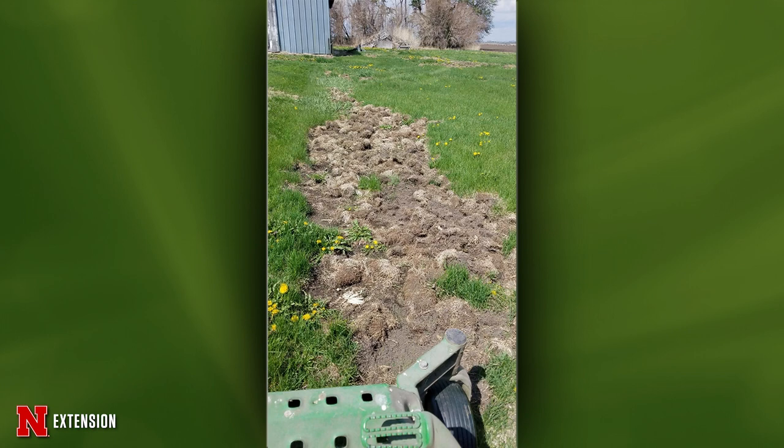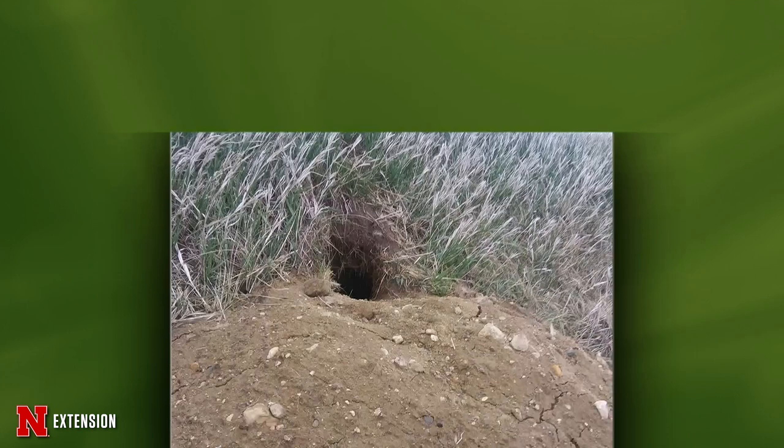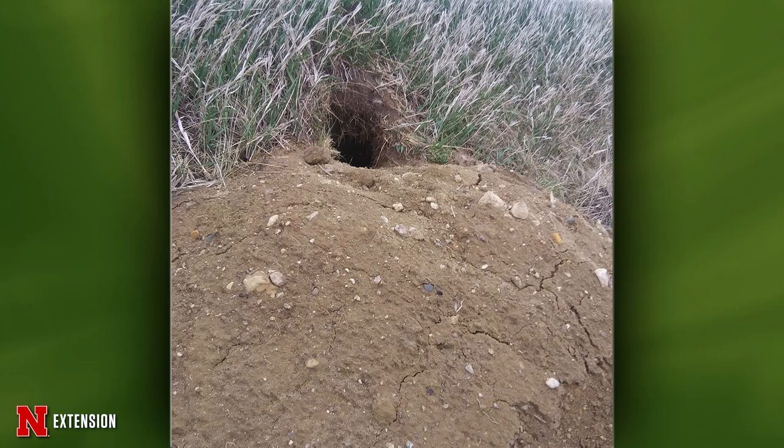This is a Rembrandt, Iowa viewer wondering what dug this hole and how to eradicate it. It's a woodchuck, most likely, given the size and the amount of dirt. In Nebraska you can't use any toxicants, but you can trap it. The best way is to use a trap with something over it and prebait it with cucumbers or zucchini. Once you trap it, you can bring it to the proper authorities to have it euthanized. You cannot translocate woodchucks — you can't bring it to your neighbor's yard and let it go. That's not legal.